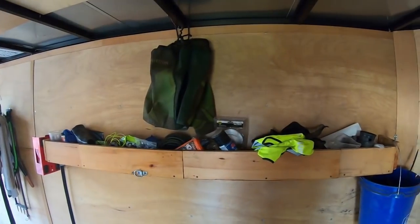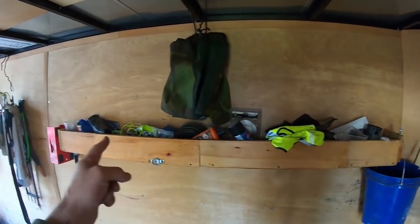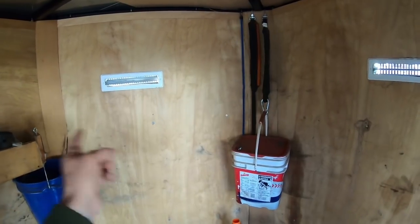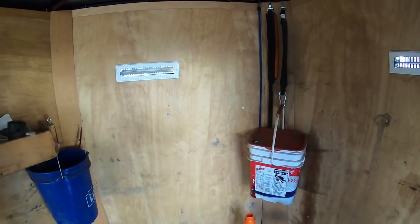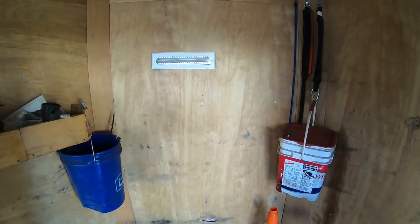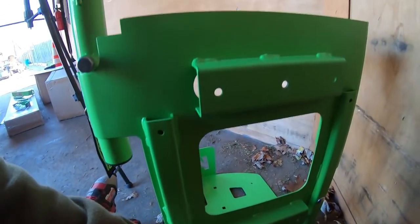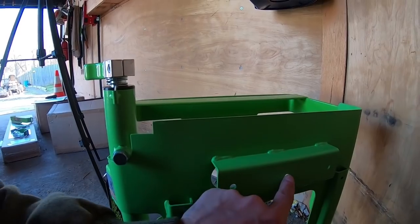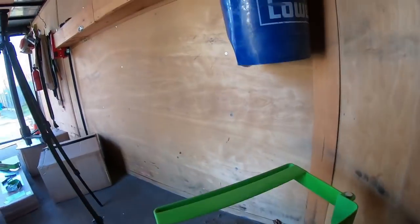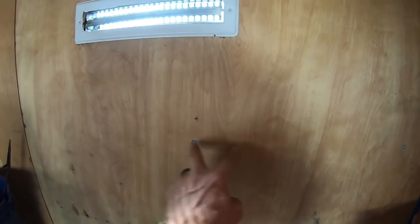I don't know if all enclosed trailers are like this, but in this wall all the studs run straight up and down like they would in a house. On this wall here they run horizontal — I have no idea why it's like that. I ran into that problem when I built shelves in here way back when I first got this trailer. Since on the back of these there are three holes there and three there, I'm not going to be able to hit two different studs. But if I get three screws, one in each of them along the horizontal stud, it'll be plenty strong enough to hold one of these backpack blowers.